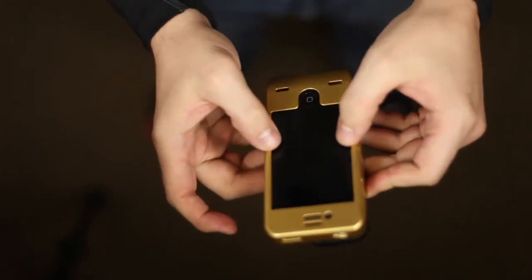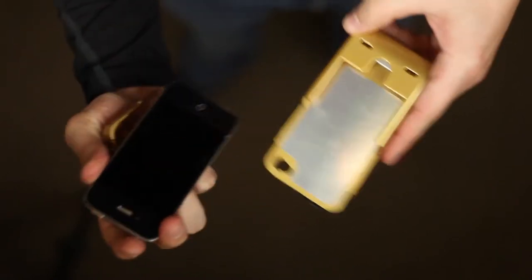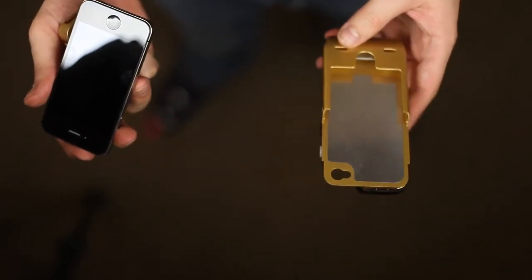To disassemble, pull out at the base on the front and press up. Remove your phone and you're completely disassembled.